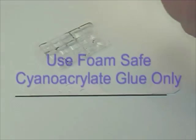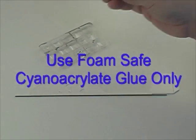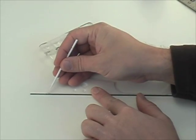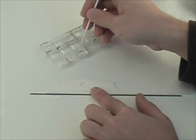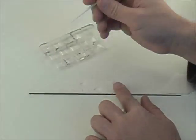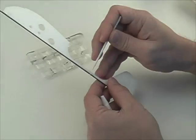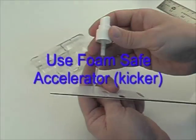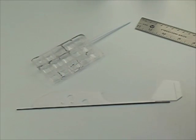Get some foam-safe CA glue — sometimes it's called odorless CA glue — and with an applicator like this dipper, touch the glue to the joint between the carbon rod and the foam fuselage. You can use thin or medium CA; both can work. After you've applied the CA glue you can set this piece aside to dry, or if you like you can use some kicker, which is accelerator, and it hardens the CA glue in about five seconds.